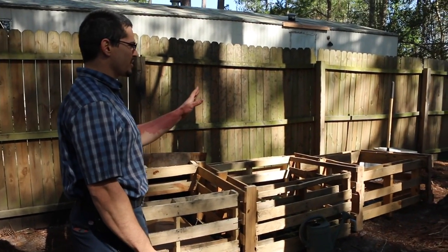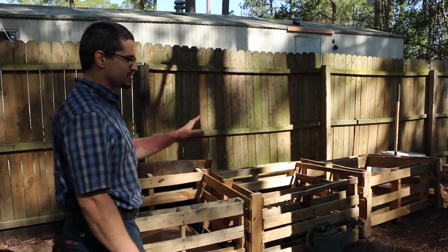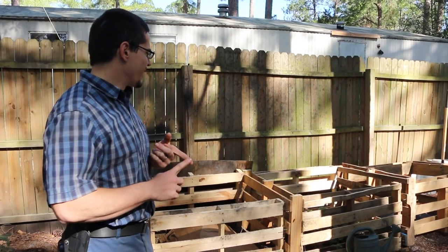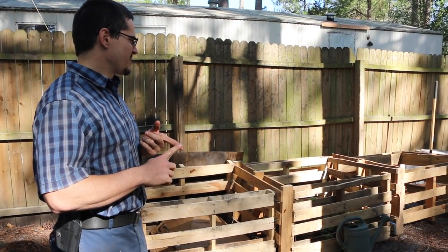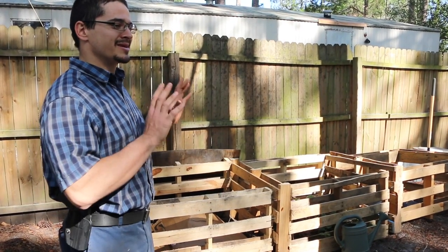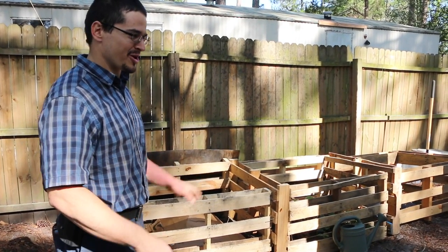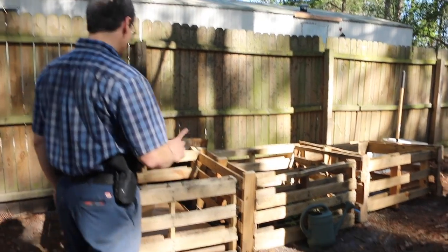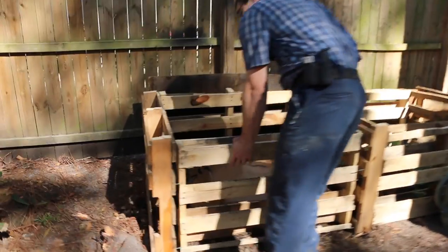The most recent thing that we did is we're learning how to compost. Right here I've got three little stalls for the compost — to keep our dog out of it, number one. Being able to keep the dog out of it and leave the dog in the yard also keeps cats and other things out of the yard, because the dog keeps the cats out of the yard, and the stalls keep the dog out of the compost, because she loves compost.